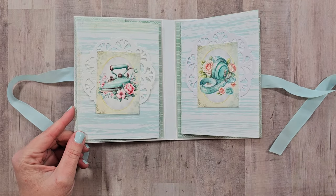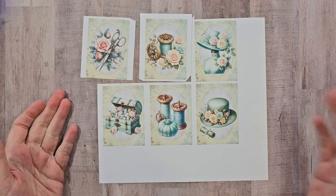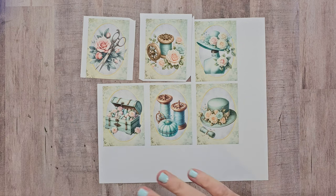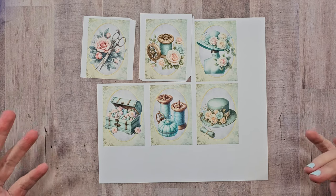If that sounds good to you, then stick around and we'll make it together. I'm going to be using papers from my stash, as well as the vintage sewing printable from my shop. I really love these vintage images with that bluey-green color — I'm never sure exactly what to call it, so you can let me know in the comments. Let's get started with our cover.